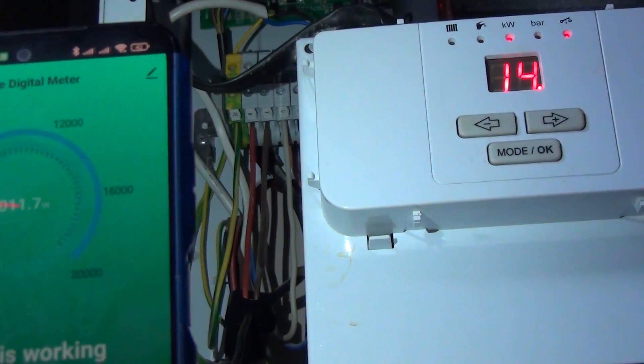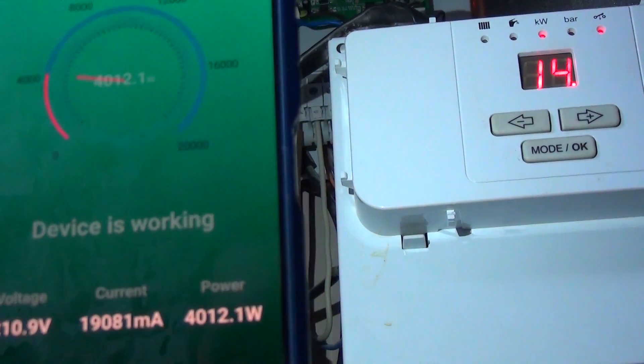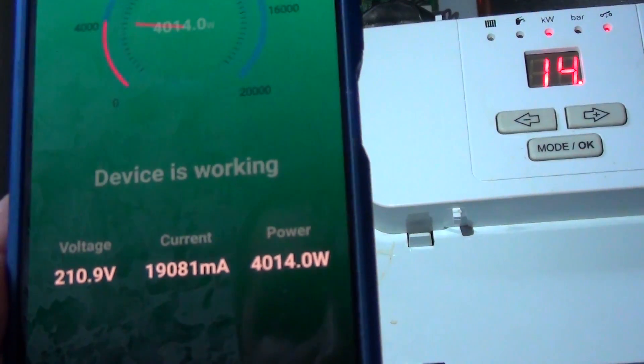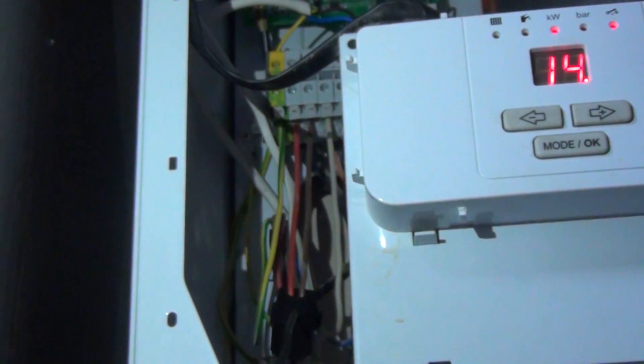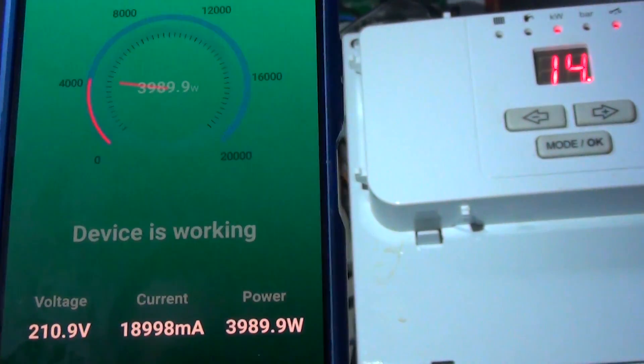My electric heating boiler currently consumes 14 kW. In the first phase it is 6 kW, and in the others 4 kW each. The energy monitor connected to two phases also shows 4 kW, and the values appear correct.